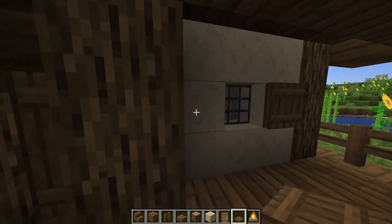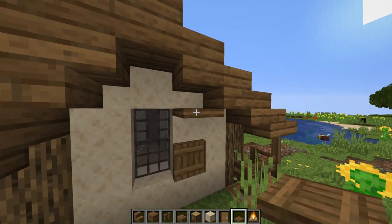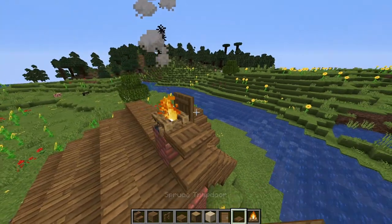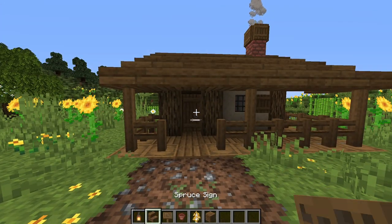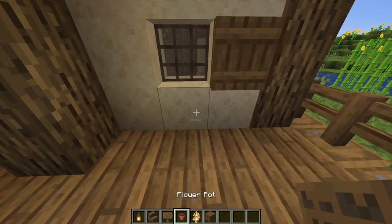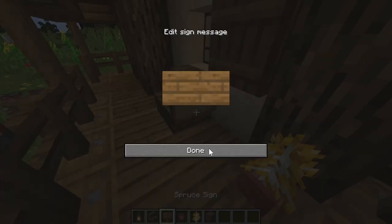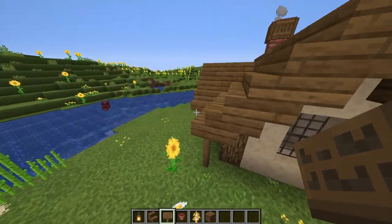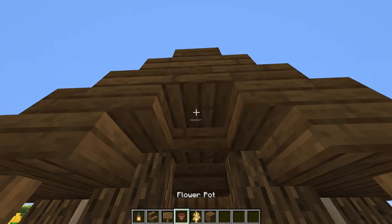Now let's take a spruce trap door and place it here as a shutter. And on this wall we're going to place two, again for a shutter. Then we'll take a campfire and put it on top of these bricks, and surround it by trap doors to make the chimney. Next, let's take a lantern and put it on one of these fence posts. Then on the porch, we're going to take a flower pot, put it in the corner, and you can put a sapling or a flower in it. We'll take a stair with signs on both sides to make a chair. And on the back side, I'm going to replace this upside down stair with a full block so that I can place a lantern on it. So that's it for the exterior.